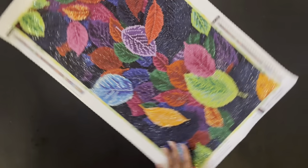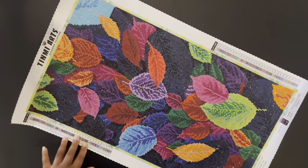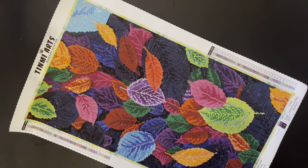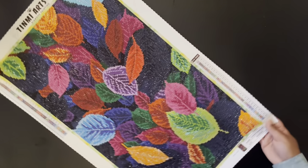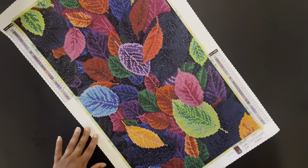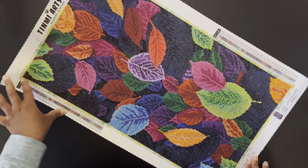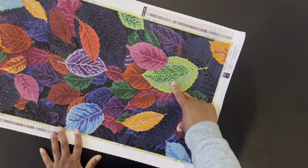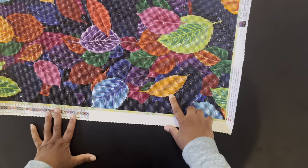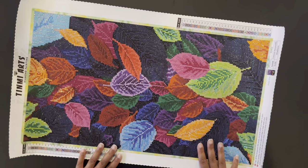This diamond painting here is Colored Leaves by Timmy Arts. It is a 40 by 65 centimeter diamond painting with 35 colors. From looking at the legend I cannot decipher exactly which colors were ABs, but there were ABs in the blue leaf, the green leaves, and the orange leaves — so I believe there were three ABs: blue, green, and orange. I love this diamond painting and I love the fall leaves — I think it came out so cute.